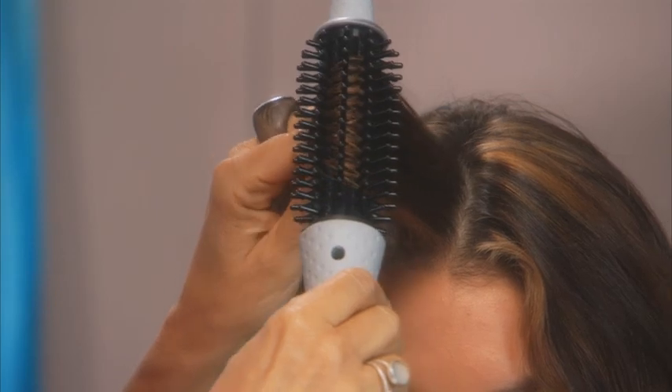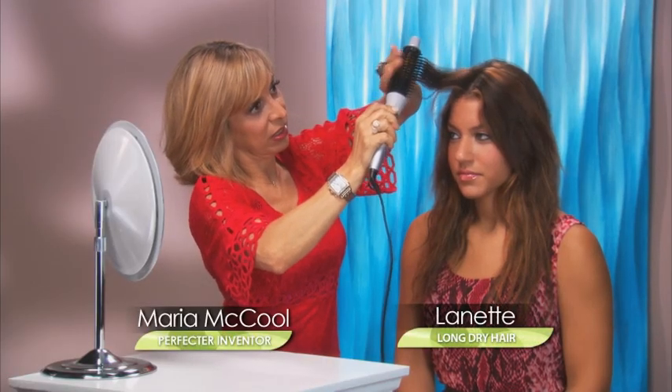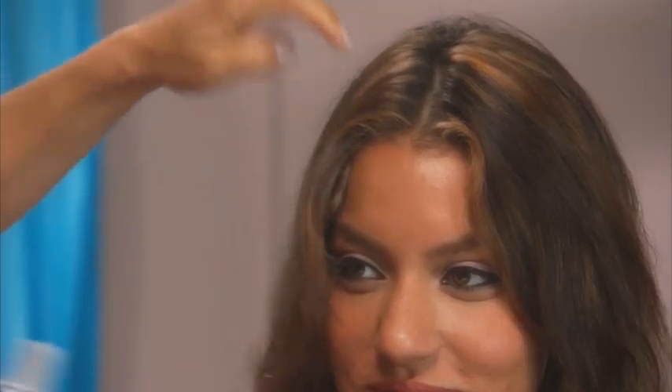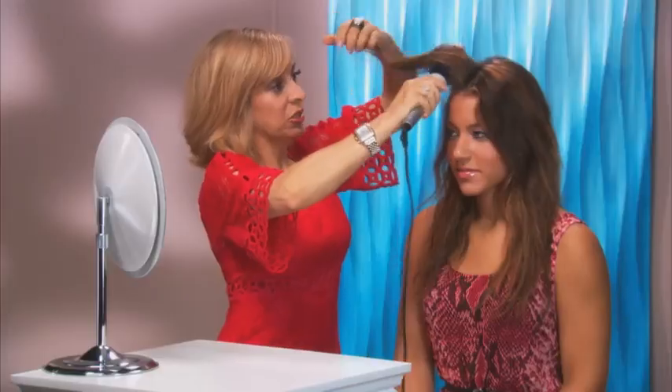As you can see, I'm just rolling it through. No worries, you can touch it — you're not going to burn yourself because the teeth actually protect it. See that? And that was just from one pass. We even actually smoothed out where you had a little bit of a cowlick. So very simple to use it to smooth.